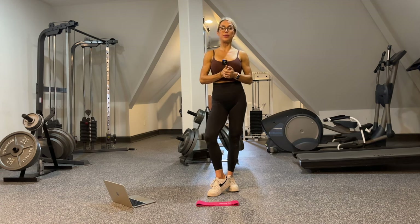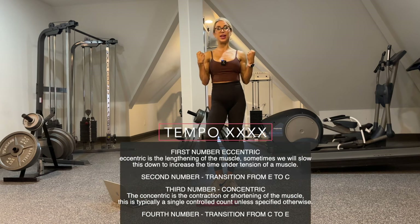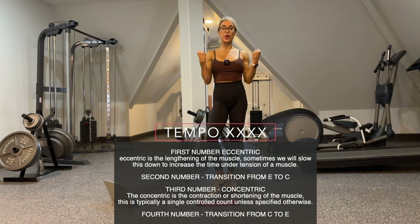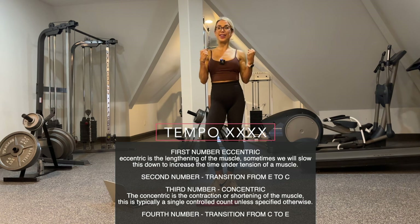Tempo: I do have some tempo listed. The first number is always the eccentric, or the lengthening phase of the muscle. Using a bicep curl as an example — the eccentric is the lengthening phase as we lower. The second number is the pause in between the eccentric and the concentric phase. The concentric phase is the shortening or contraction of the muscle. The third number is the contraction, and the fourth number is the time between the concentric and eccentric.